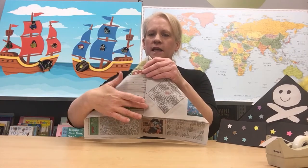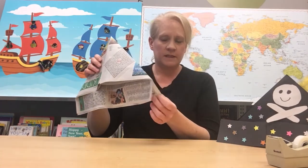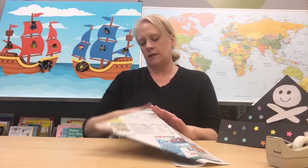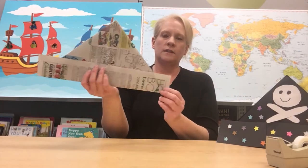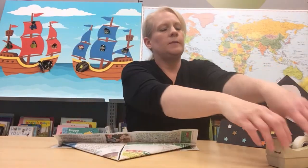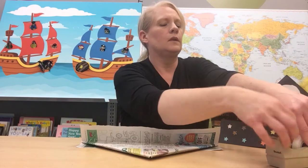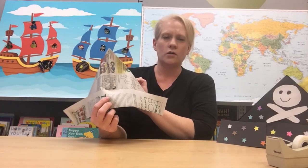Now we are going to put a little bit of tape down here to hold that in place — we don't want your hat flying apart when you are out there in the wind on your ship. On the bottom we are going to fold these pieces up on both sides, then put a little bit of tape on the bottom to hold those folds up. And ta-da! You have your very own pirate hat.